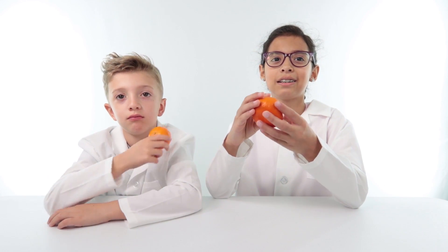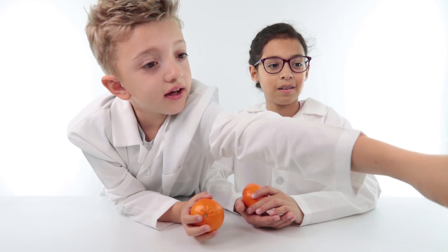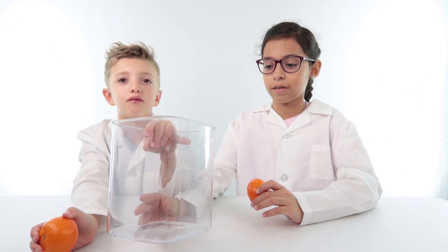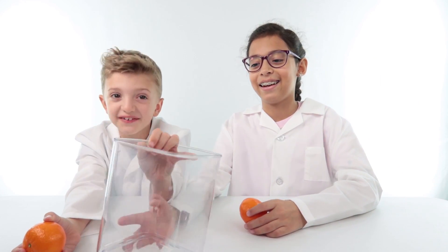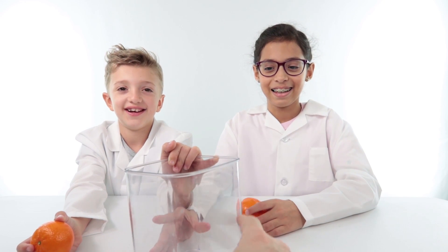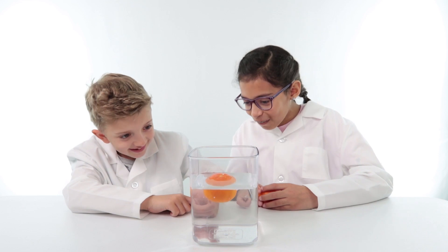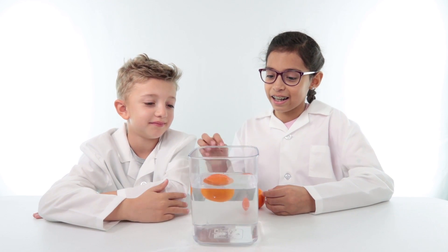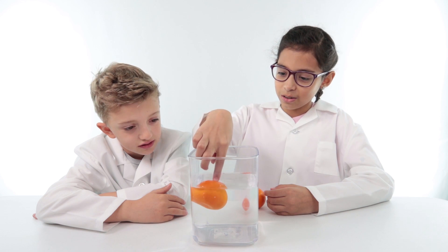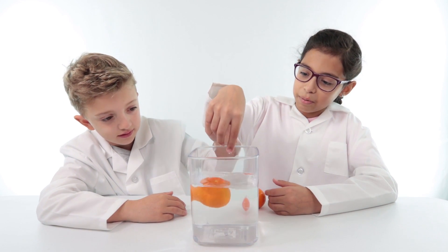This experiment is to see if oranges are less dense or more dense than water. If it's more dense, then it'll go into the water — it's a container, a clear container. It needs to have water, Dad. So can you please fill it? Feel it. That's weird. That is so cool. That's actually fast. So, was your prediction right? Yep. Yes.